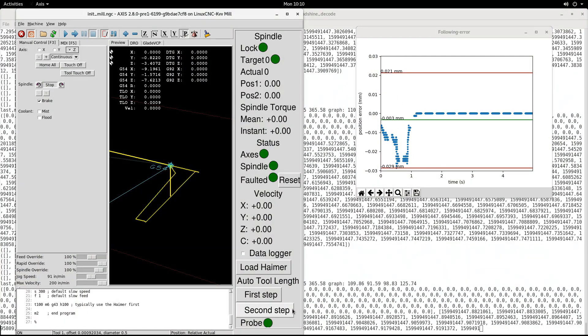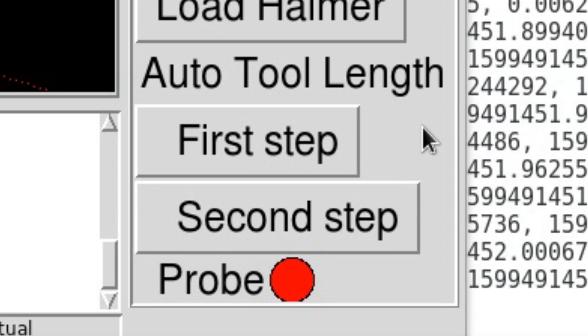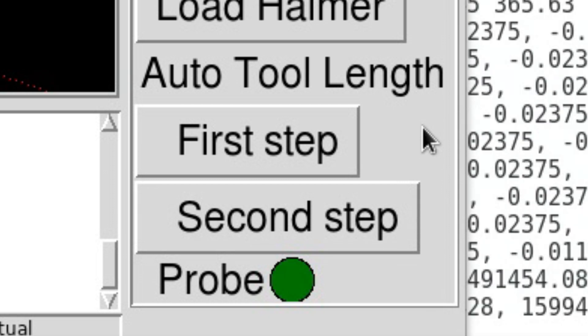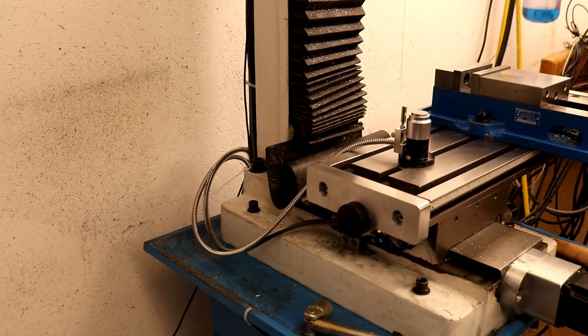The interface that I made adds two buttons and an indicator to LinuxCNC. The first button loads the reference tool's length and centers the spindle above the probe. The second button lowers the tool to the probe, performs the touch-off operation, calculates the length, and then stores the length into a tool table.